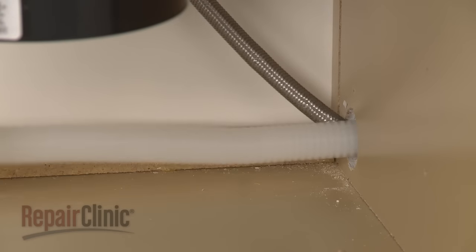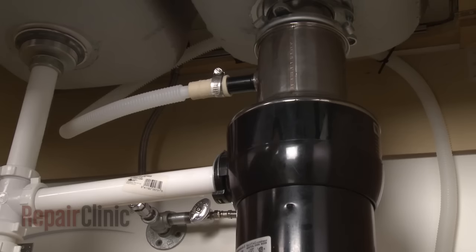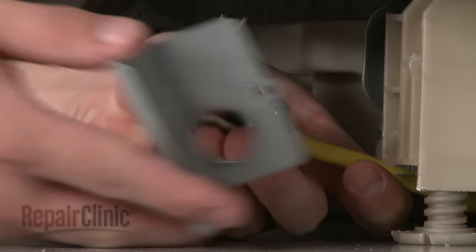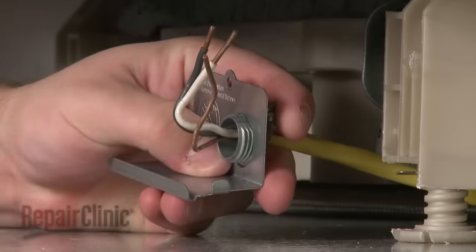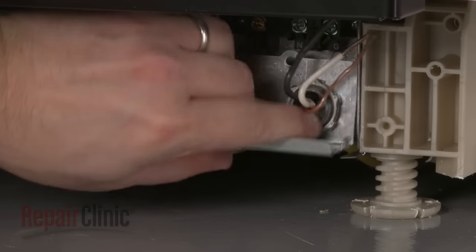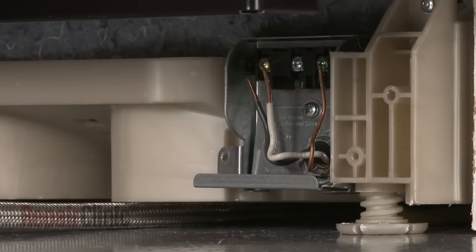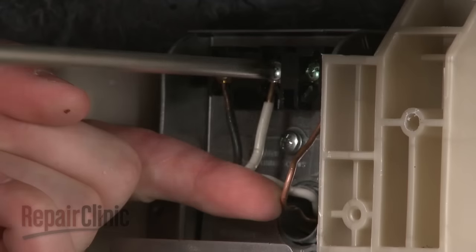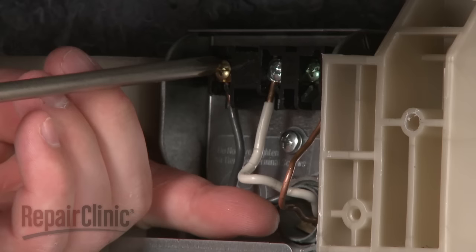Feed the drain hose through the cabinet and connect it to the sink drain or disposer. Make sure the hose is elevated above the connection point. Insert the wire strain relief through the bracket and secure the nut. Align the bracket with the terminal block and replace the screw. Reattach the wires to their respective terminals and secure them with the screws. Be careful not to over-tighten the screws.